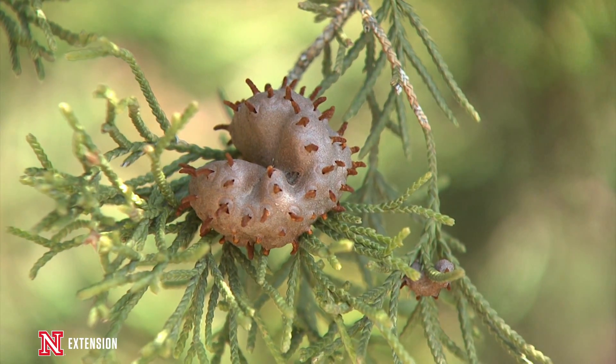This is the time of year we need to start walking out in our landscape and taking a look to see where our plants are at growing wise. With the wonderful rain that we've received in the last week or so, cedar apple rust galls on our cedar trees are starting to sporulate.